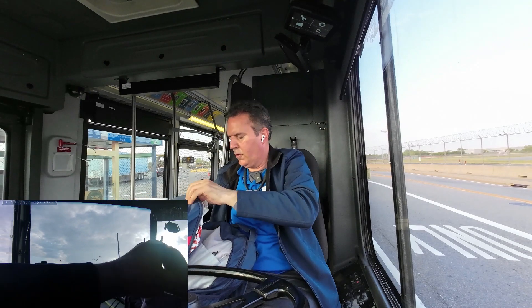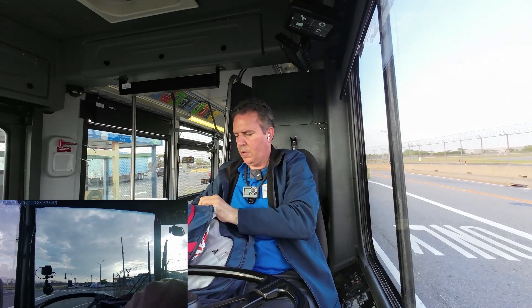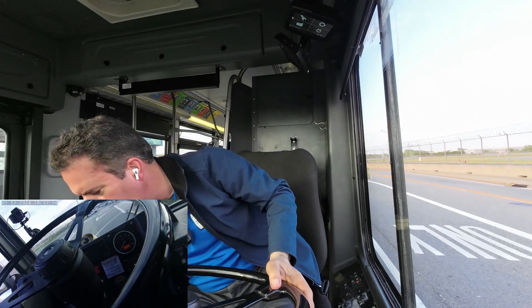Continue vlogging. I've made some adjustments with the mic level. It looks like it's pretty good on this DJI wireless mic.